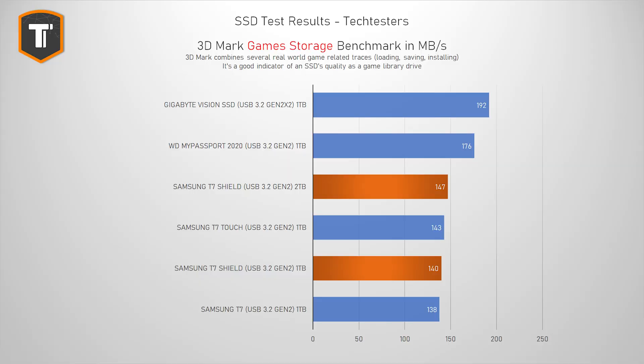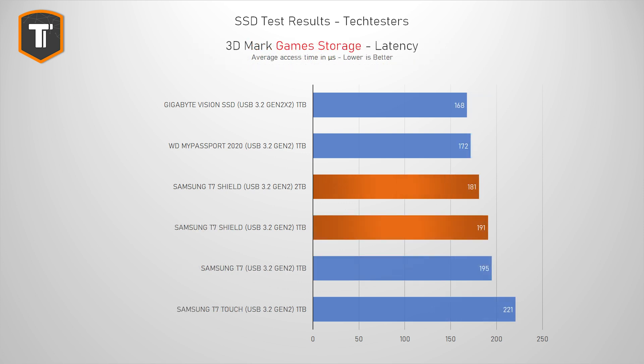We got a similar picture in the 3DMark gaming benchmark, which combines loading times of several different games into one score along with an average latency result. The T7 Shield isn't really any faster than the original T7, and there are faster options out there that will load your games a bit quicker than this one.